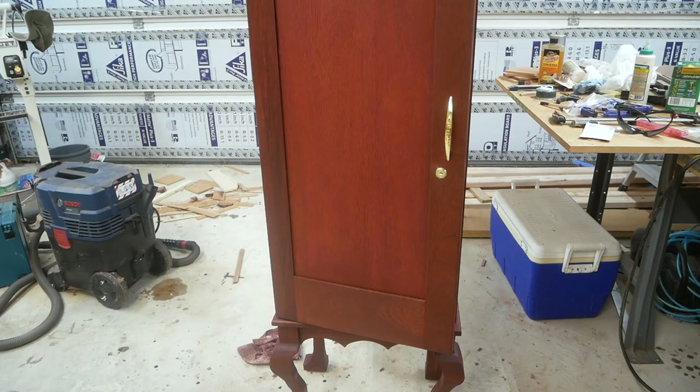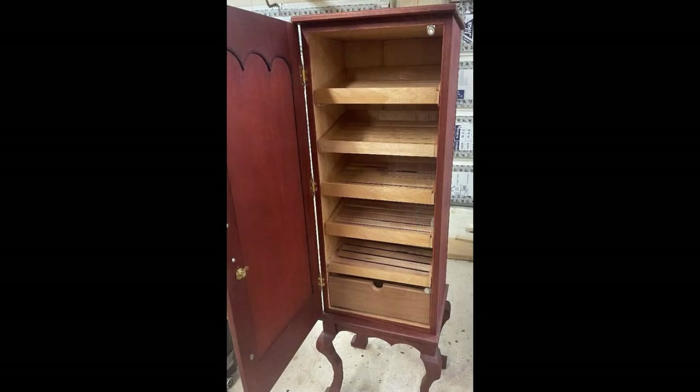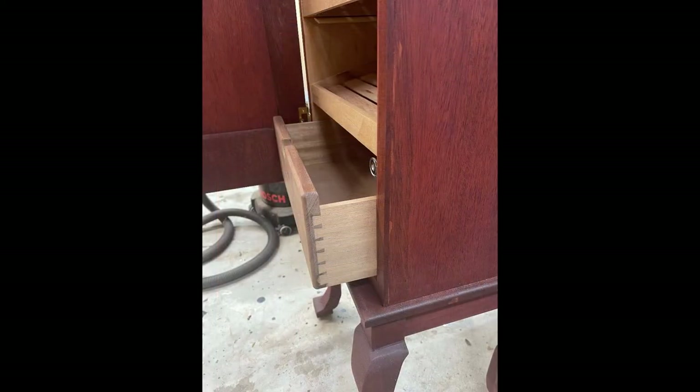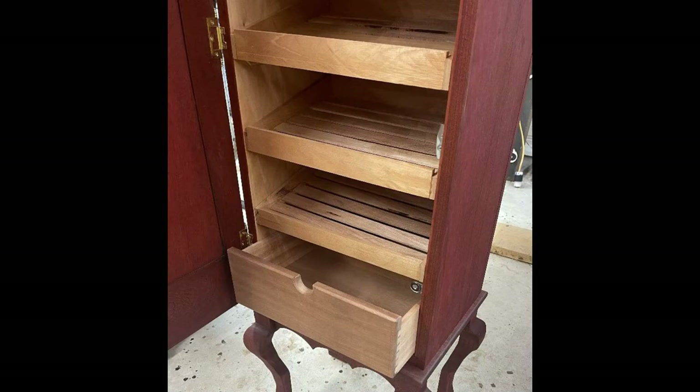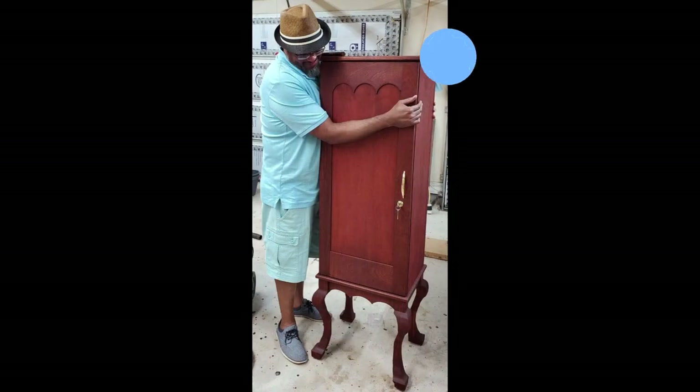We got the lock in now. Turned out really good. Here are a few pictures — the client came over to the house and needless to say he loved it. He was very happy — hugging on it, loving on it. I was super happy he was super happy. Thanks again everybody for watching — please share, comment, and subscribe if you haven't. Thank you.